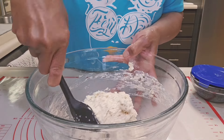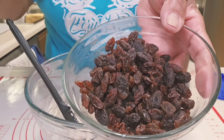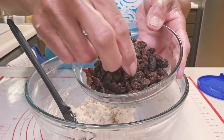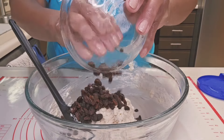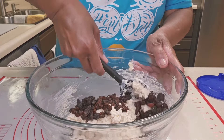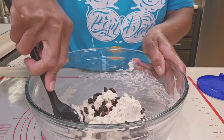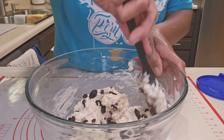I'm going to add a cup of raisins that I soaked about 10 minutes in some hot water, just to plump them up a bit. I'm going to toss them right into my dough and kind of fold them in, because you still don't want to overwork even your biscuit dough. So I'm just going to fold it in.